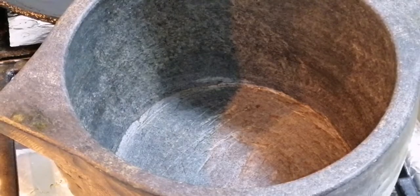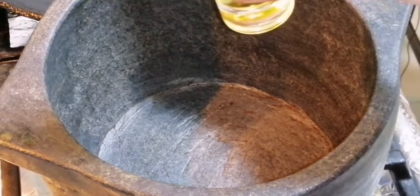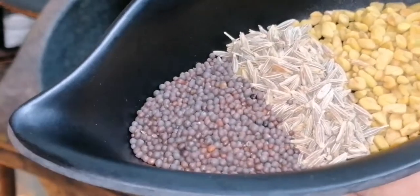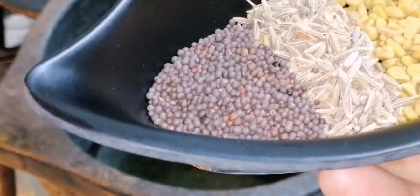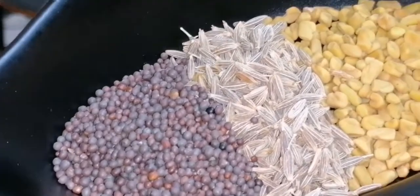Let's start cooking. I put the traditional pan. The pan is hot now — I put oil. Now I have to put mustard seed, jeera, and fenugreek green seed.